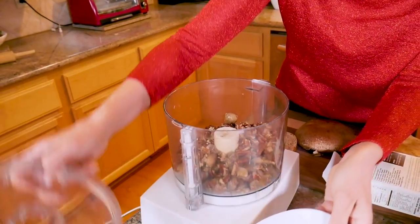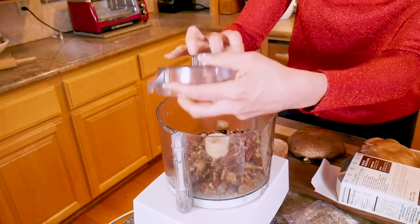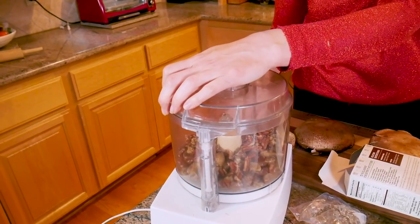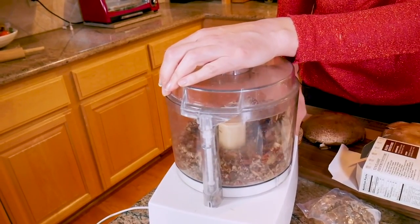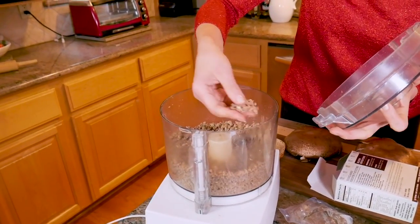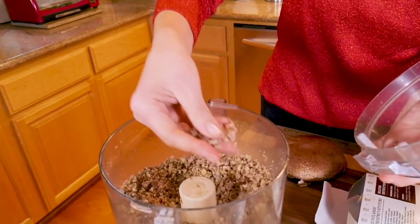The pecans are going to add a lot of heft, protein, and good healthy fat to the Wellington. So now I'm just going to pulse it. Let me show you the kind of consistency we're after — it's just going to be crumbly, just like this.